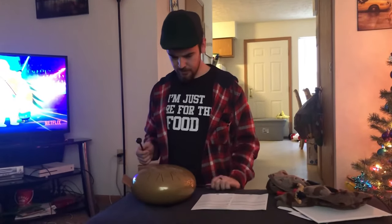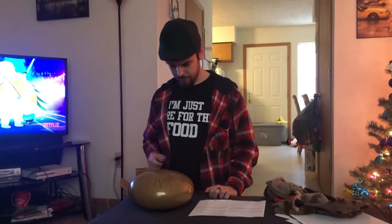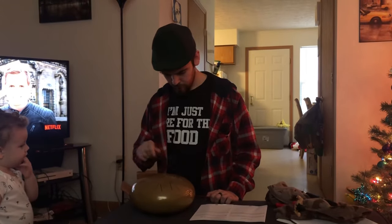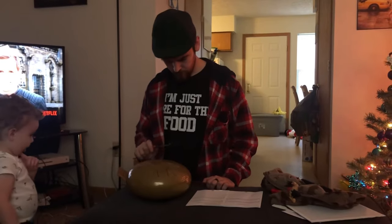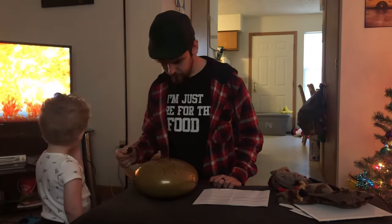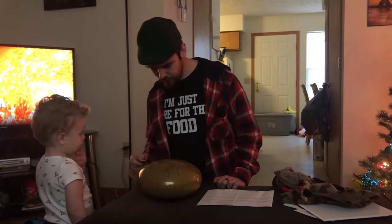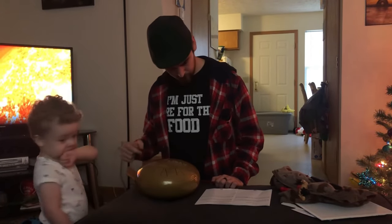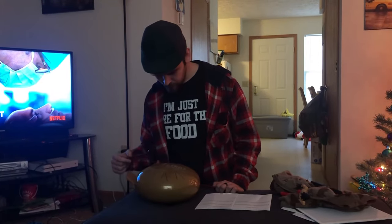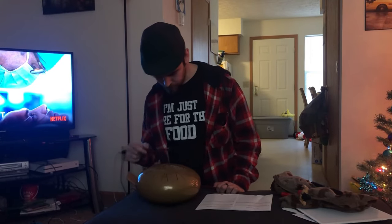Alright, so I'm going to try Twinkle Twinkle Little Star, which sounds awesome on this by the way. Okay, I think I might have messed up at the end, but tell me that is not like the most beautiful rendition of Twinkle Twinkle Little Star you've ever heard. I'm going to have so much fun with this thing.